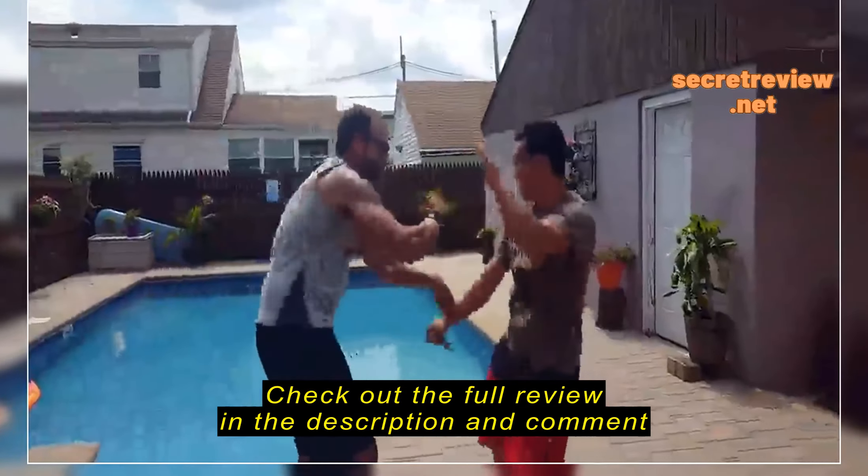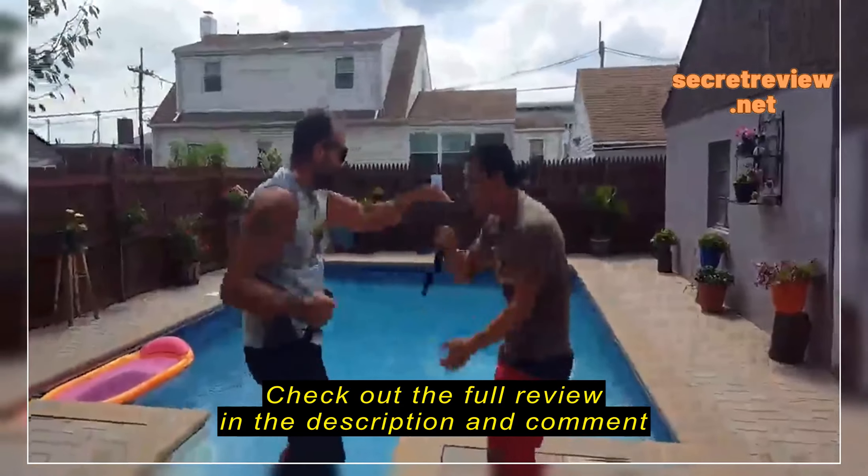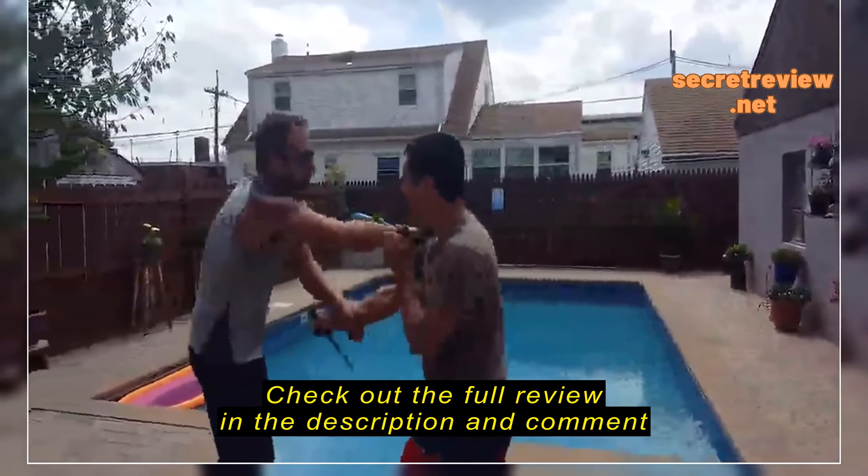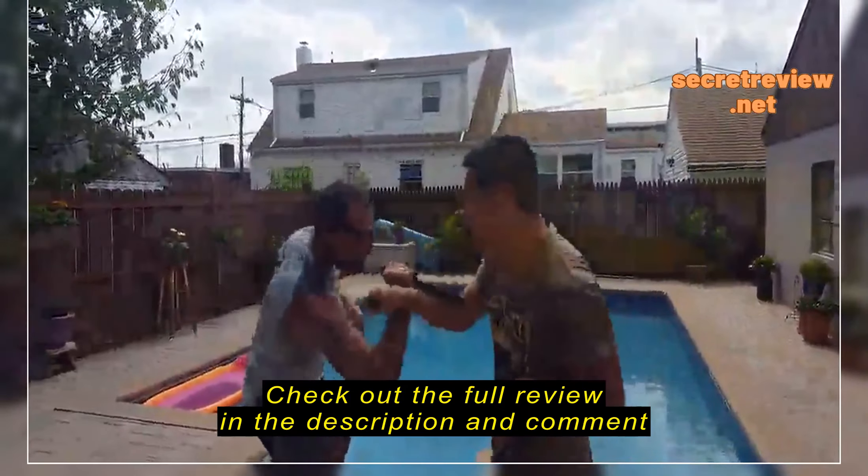Now for those of us that have been training for a while, no big deal — it's part of it. But for the people getting started, you kind of don't want to scare them right from the beginning, so you want to be as gentle as possible, and that's why from the beginning I like going with more of these rubberized plastic blades.